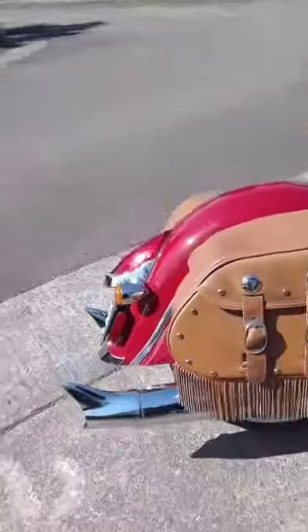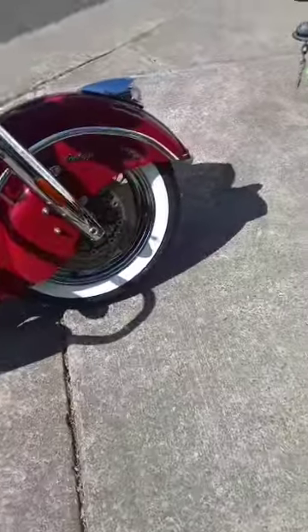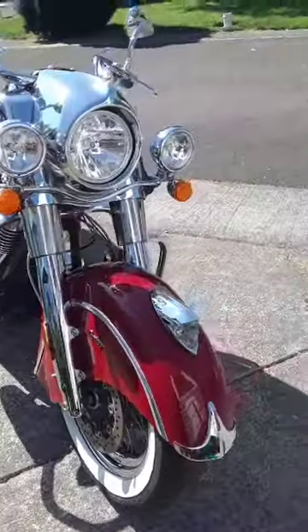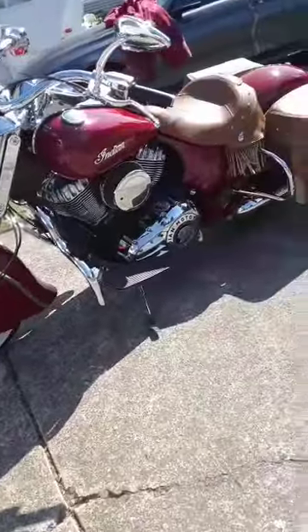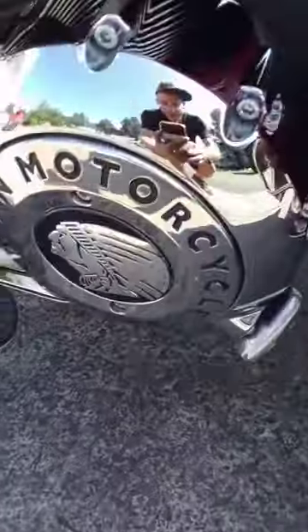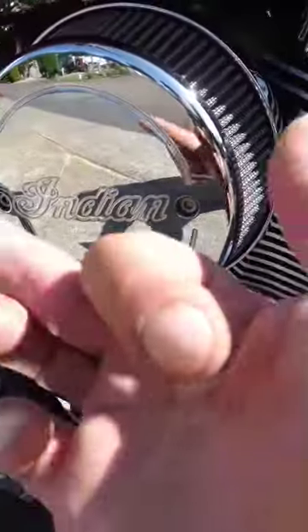Got it all polished up. Last thing I had to do is clean the white walls — that's a pain in the ass. This is an 850-pound bike, it's a beast. Looking hella clean, yo — you can see me up in the stainless, all over in the chrome. Got it clean.